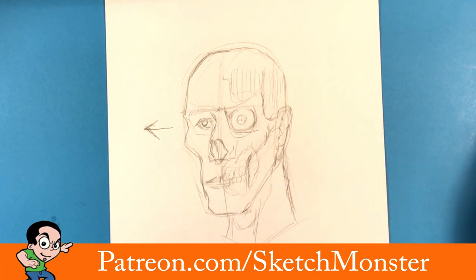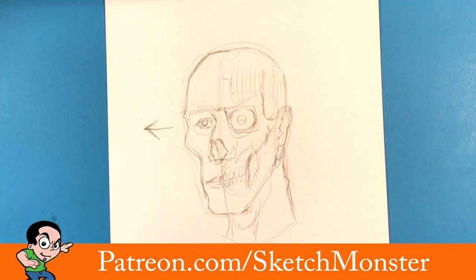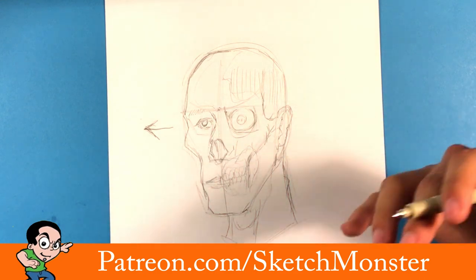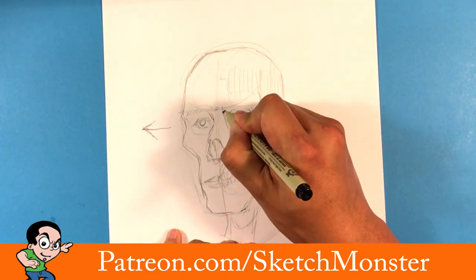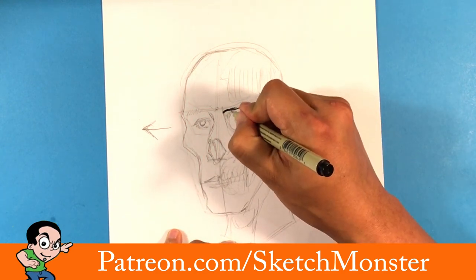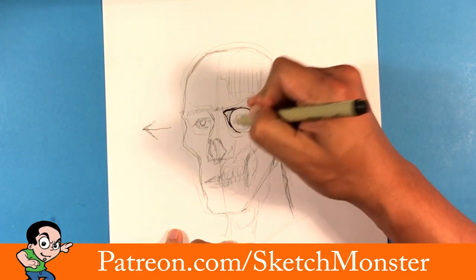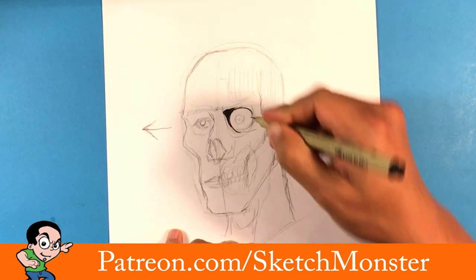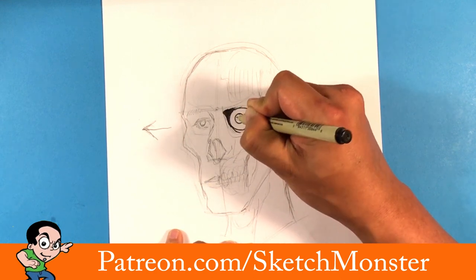That's my scratchy under-sketch. Now I'm going to grab a micron — microns are amazing, get a batch in different sizes. These pigma microns are a must if you like inking. I'm grabbing a bigger one and going in to do a lot of the outer line work. Not going into massive detail quite yet, just outlining things again more for placement, but remembering that the pen is permanent so these lines will stay.